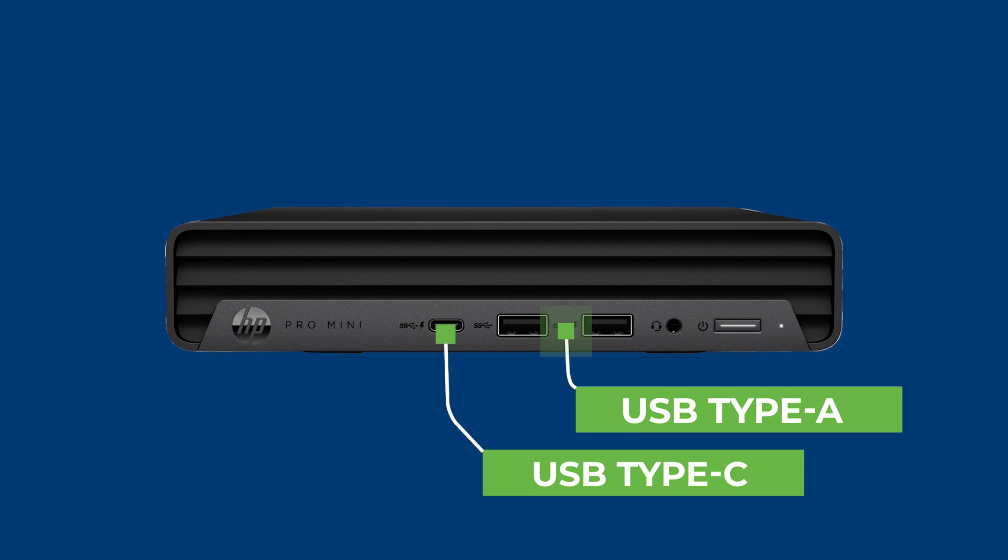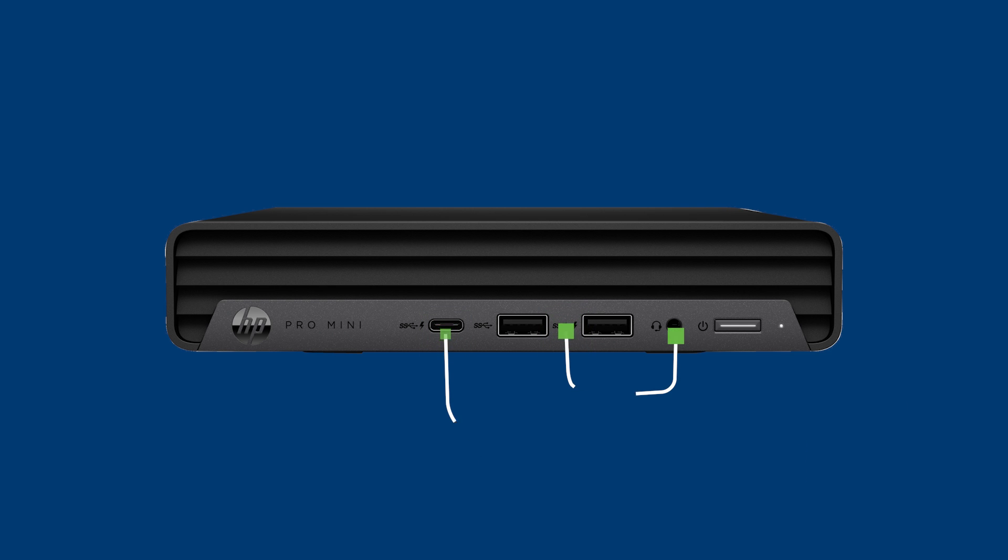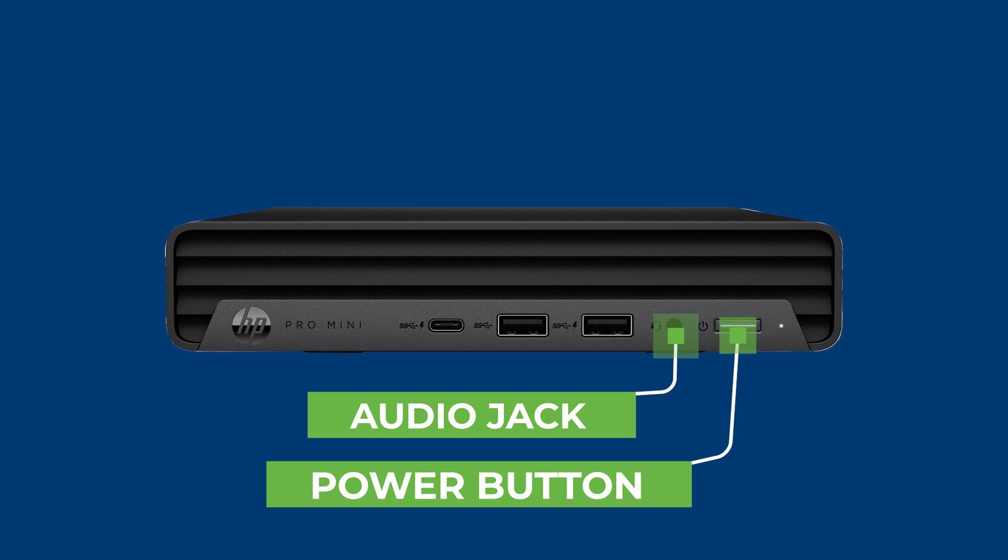First, on the front of the computer you'll find a USB Type-A and Type-C port, followed by an audio jack and the power button.